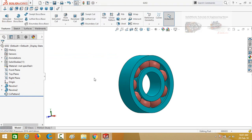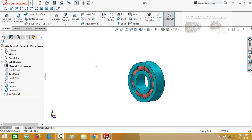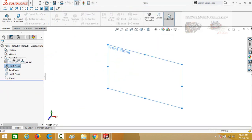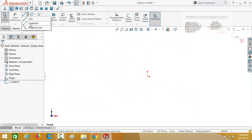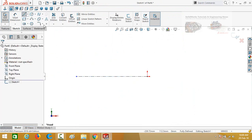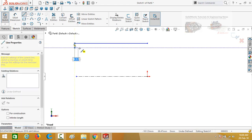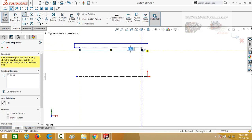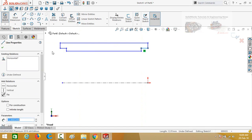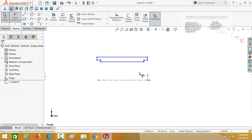Now we have to design the outer casing of this motor. For that, start from a new part and then sketch on the front plane. Draw a center line from the origin, then draw another line. Press Escape, select both of these lines, and make the relation equal.